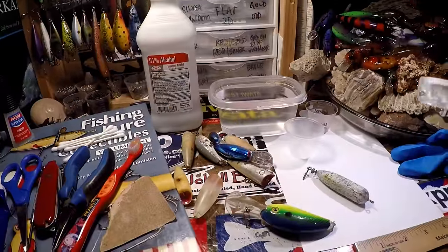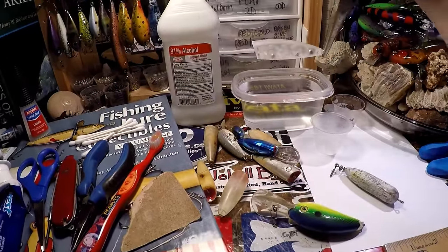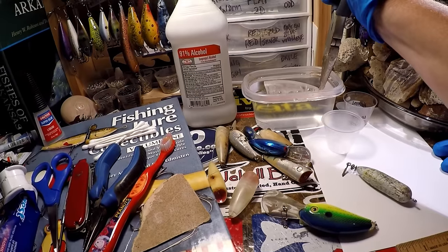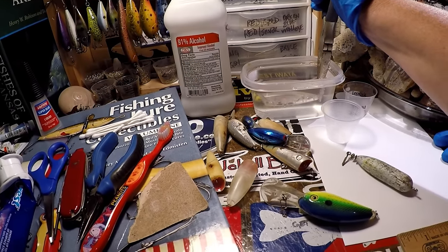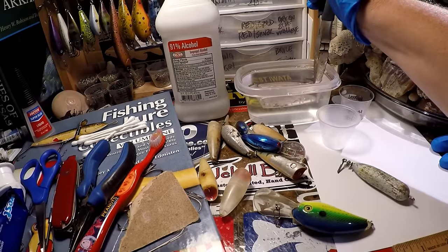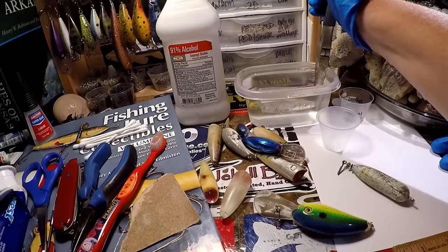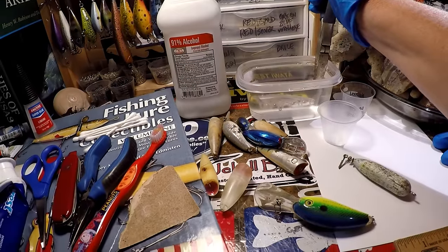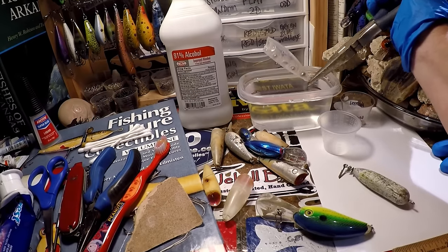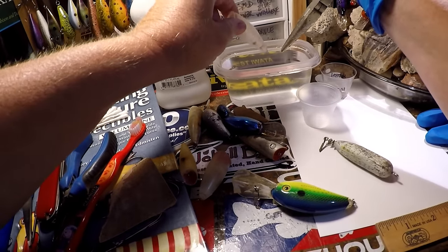One of the first things we're going to do — I'm just using needle nose pliers here and I've got some water — we're going to give it the bubble test, which means we're going to put this thing down in the water and see what it does. I've held this under for a few seconds now. There are no bubbles coming up, so that means the seal is good. This bait's ready to go. It's not going to take on water and it doesn't need to be repaired in any places.